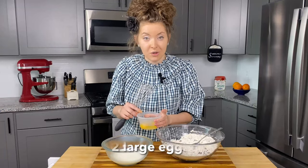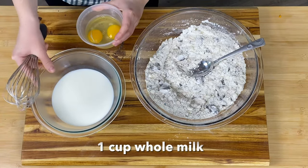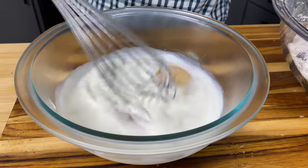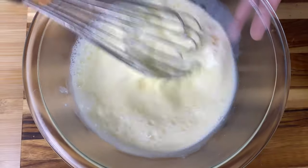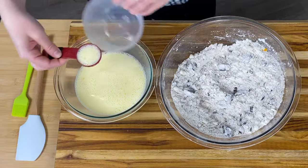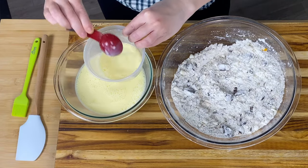Onto our wet ingredients. We've got two large eggs that I've cracked into a separate bowl — we don't want a double yolk situation or any shells in the eggs. We have one cup of whole milk that adds the perfect amount of richness. We don't want skim milk as that won't add enough fat, and we don't want half and half — whole milk has just the right amount of fat. We're going to pour our eggs into our milk and give it a nice whisk. We're going to reserve two or three tablespoons of our wet mixture to use as an egg wash to make our scones nice and golden brown.